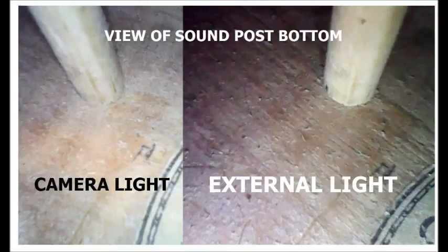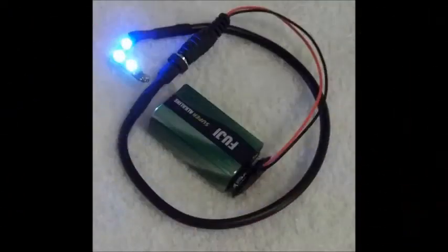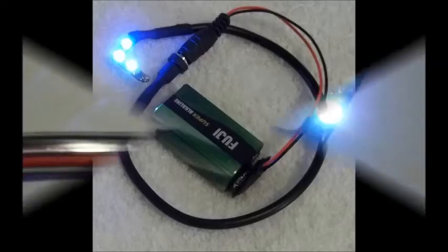Using the internal camera lights has some serious limitations and does not work with the 45-degree mirror attachment. To help examine the sound post installed in the violin, we use the SML3 inspection light. With three LEDs powered by a 9V battery or a 12V regulated power supply, it can illuminate up to 70% of the area around the sound post.